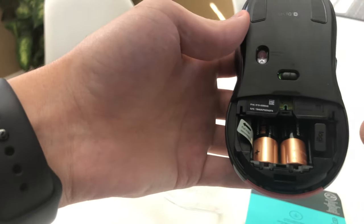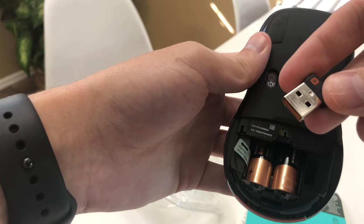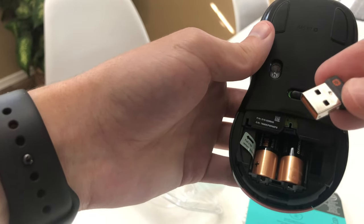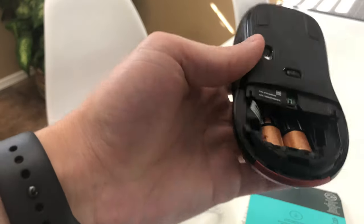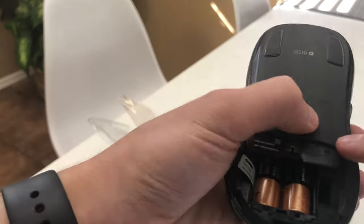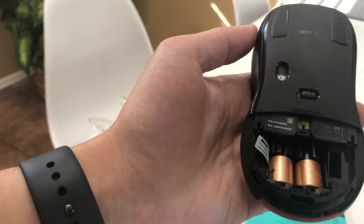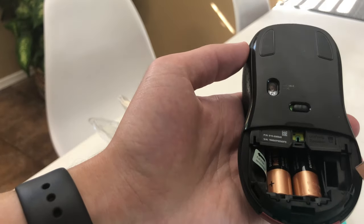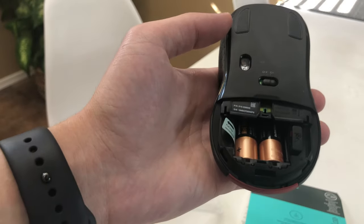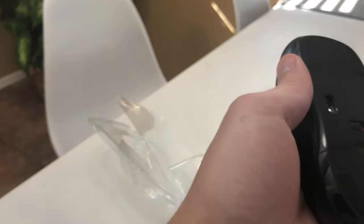It also comes with a built-in holder for your USB dongle. It's not Bluetooth — this communicates at 2.4 gigahertz. You just plug this end into your computer and make sure the mouse is on with this switch. This is off when it's showing red and on when it's showing green. So right now it's on — you just plug this dongle into your laptop. And if you want to tuck it in nicely, say you're using this for travel, you can just put the dongle back in, turn your mouse off, and put your cover back on.